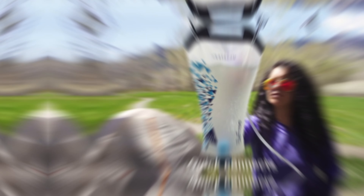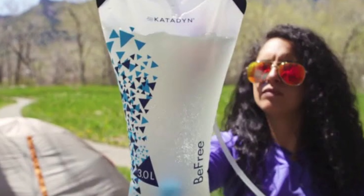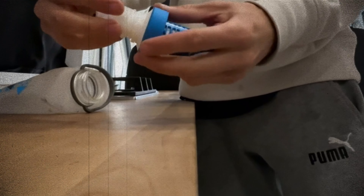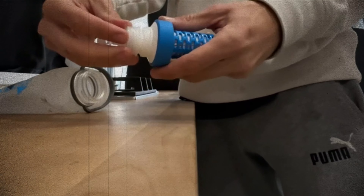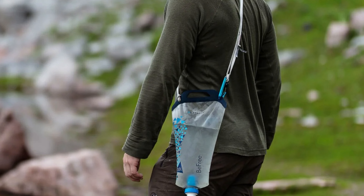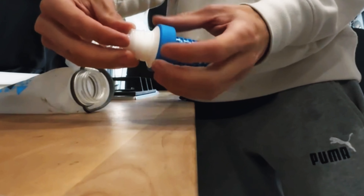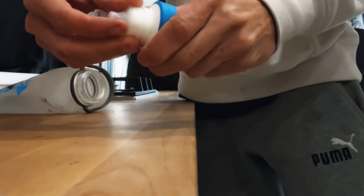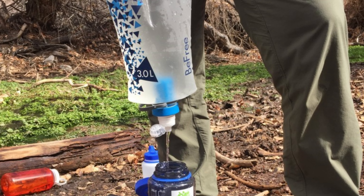This filter has proven itself on numerous backpacking and hunting trips in the Rocky Mountains and beyond. It can filter particles as small as 0.1 microns. Most reviewers rave about how easy it is to use and clean. If you're looking for a reliable, lightweight, and efficient gravity filter for your backcountry adventures, the Katadyn BeFree is definitely a top contender.